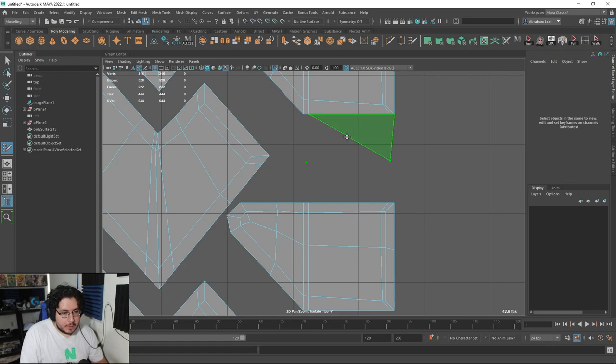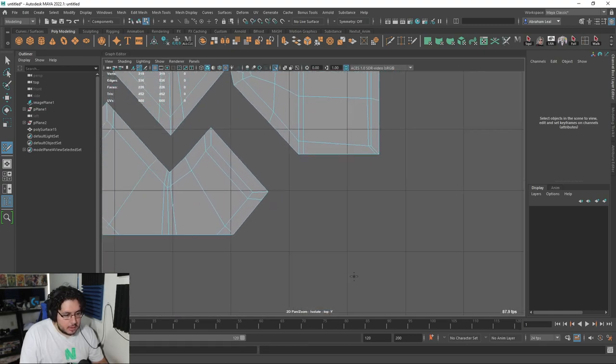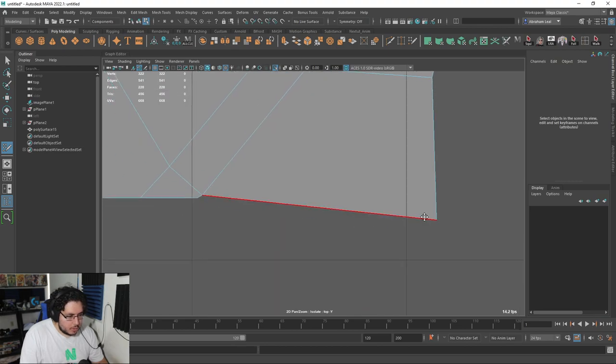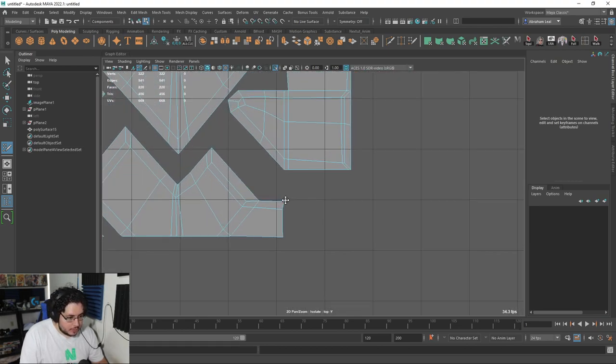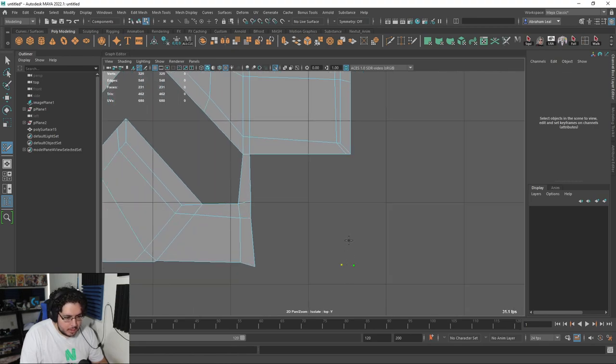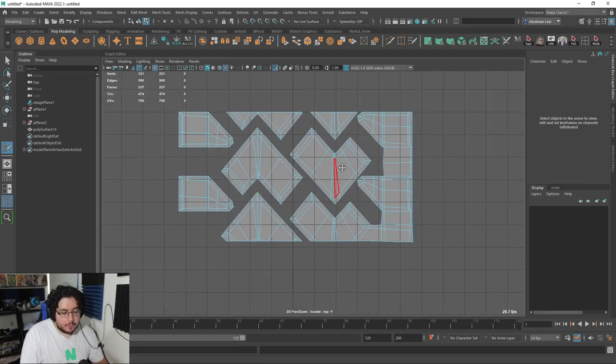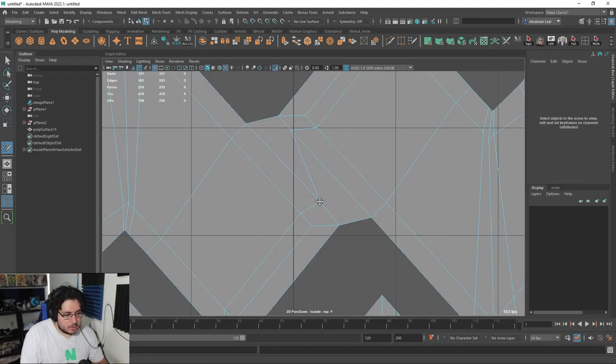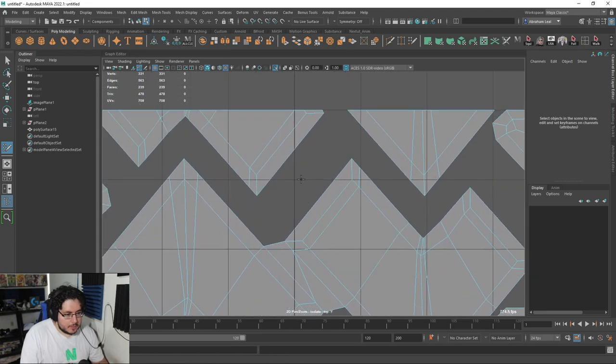I know, for instance, that here's a big square right here and there's another big square right here. So it's just a matter of trying to follow the rules that we've been talking about in regards to topology — try and keep everything as nice as possible. All the squares that you can have, keep them as squares, and just keep everything as clean as possible. There are a couple of vertices that we're going to have to fix, and later on if we want we can reduce the amount of polygons. Right now I'm more concerned about making sure that everything follows as nicely as possible.